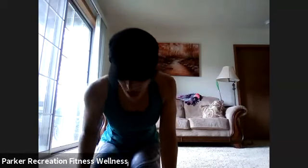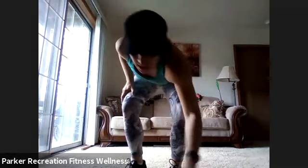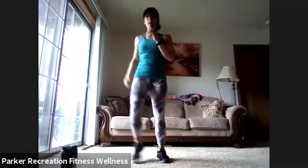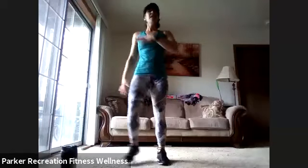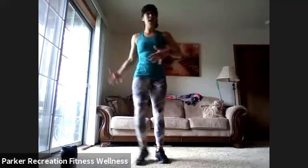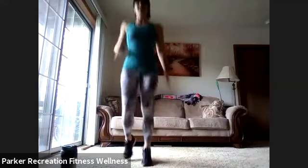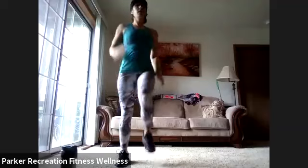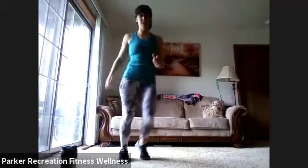Warm-up first — bring it up and march it out. Get everything loose. We have six moves in our warm-up and we're going through it two times. First time, focus on just getting that movement in and getting the heart rate up. Second time, do a little bit more. Go ahead and swing those arms, get those legs moving, start with a basic jog. You can lift those knees up a little higher if you want. Starting with a march for low impact.